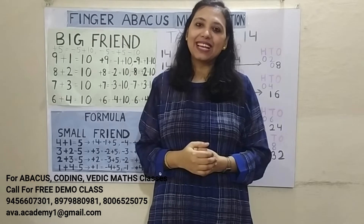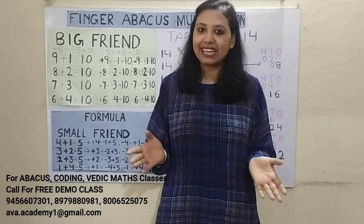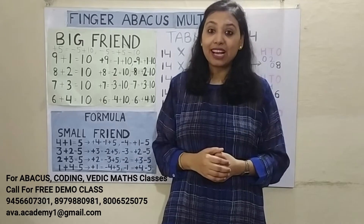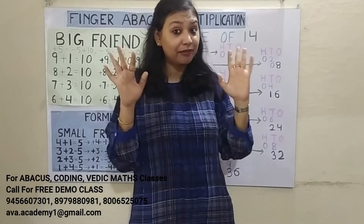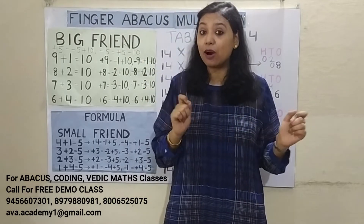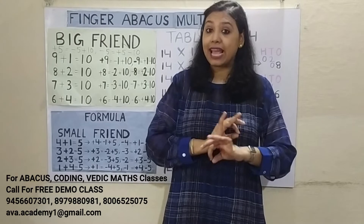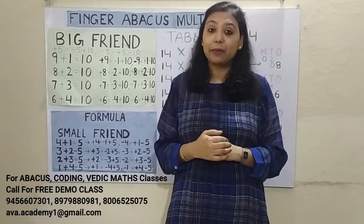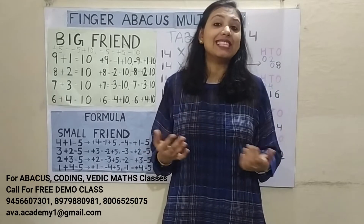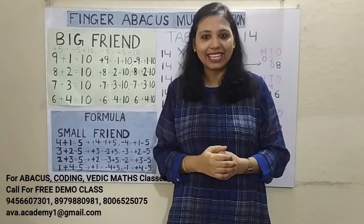Hi friends, welcome back to my channel. This is Finger Rebecca's class 8. In today's class, we are going to learn how we can calculate the table of 14 using fingers within seconds, without using pen or paper. We don't have to learn any table — we can calculate it in fingers within seconds. Please like, share, and subscribe to my channel and press the bell icon for latest updates.